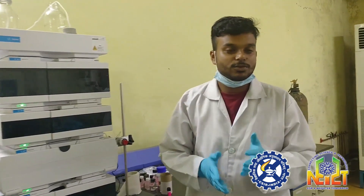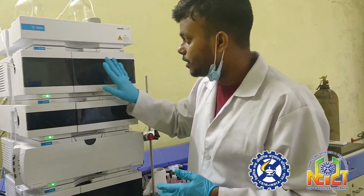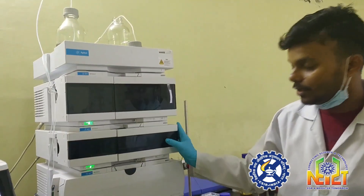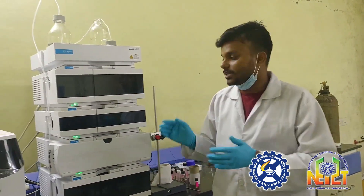After separation, all the fragments are detected by different detectors such as a refractive index detector and UV detectors. These detectors detect the fragments at different peaks. These are the previous chromatographic separations of polymers present in the sample.